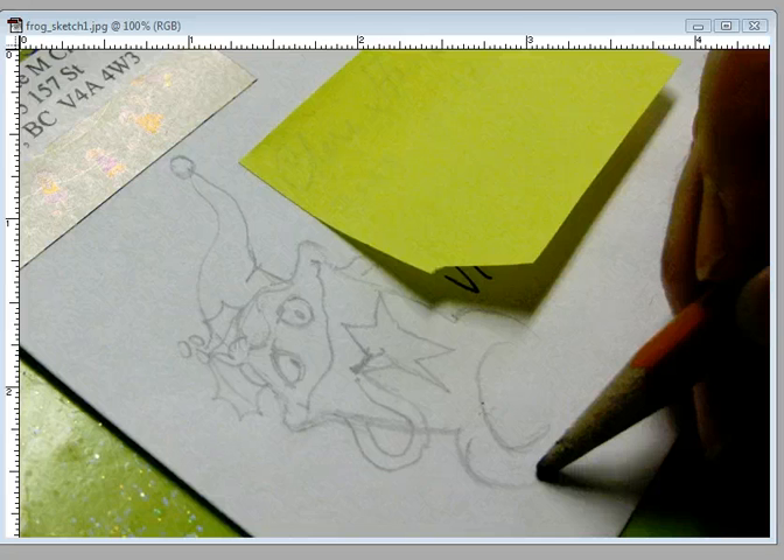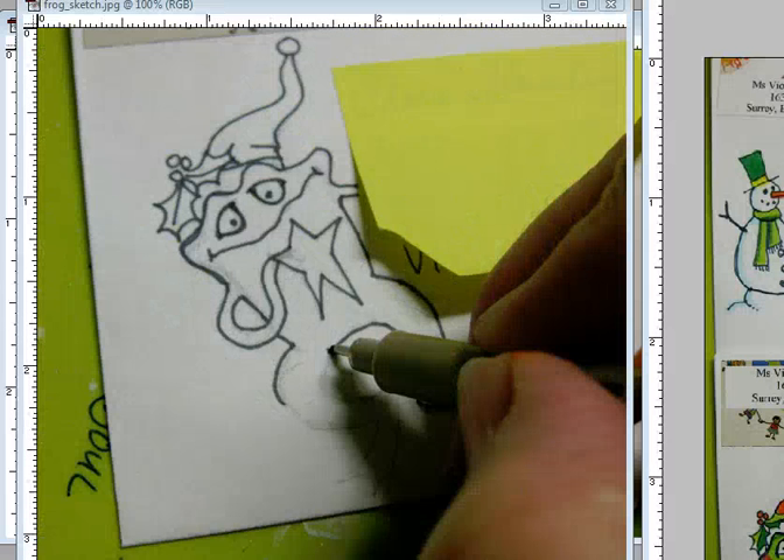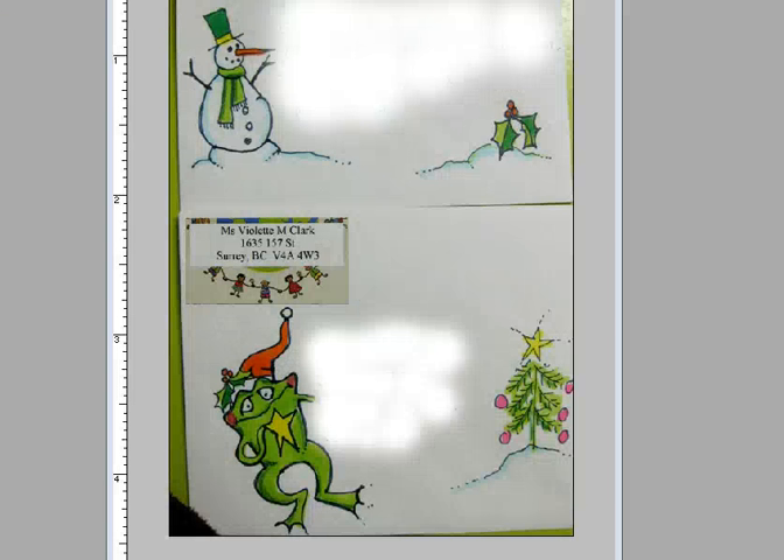I started off with a simple pencil sketch of the frog, then went over my sketch with a micron pen — any black pen will do, but it should be waterproof. Then I erased my pencil lines. Here are a couple of envelopes I did up: a little snowman with holly and some snow, and the Christmas frog with a little tree.